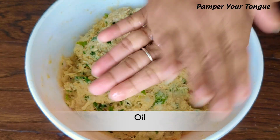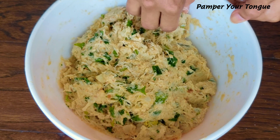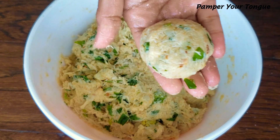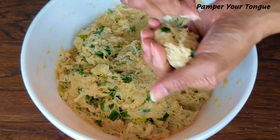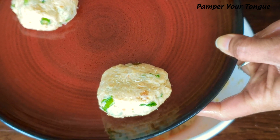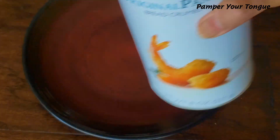Apply some oil to your hands, rub them well, and now we'll start making the crab patties. Just grab enough of the mixture to make small to medium size patties like this. See how well they combine together and hold intact — that's how we want them. Make as many as you need; this mixture and these proportions should give you about 20 to 25 medium to large size patties.